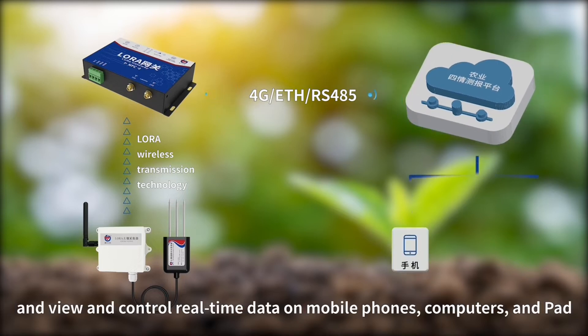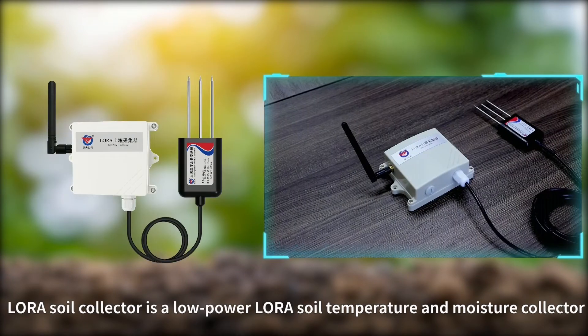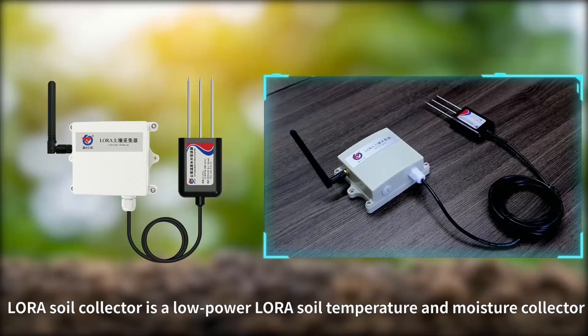Through the LoRa Gateway, you can monitor and control real-time data on mobile phones, computers, and tablets. The LoRa Soil Collector is a low-power LoRa Soil Temperature and Moisture Collector.